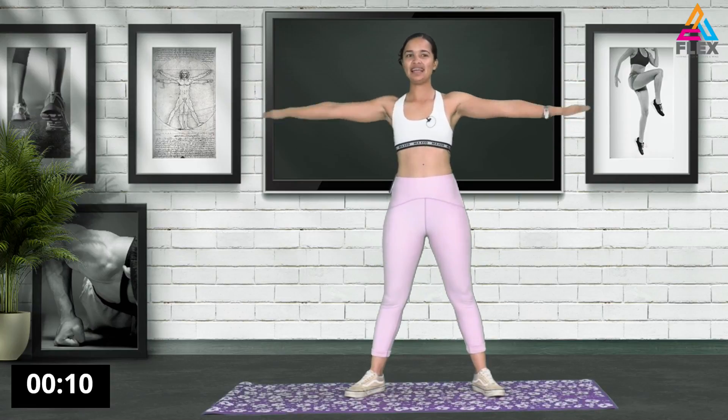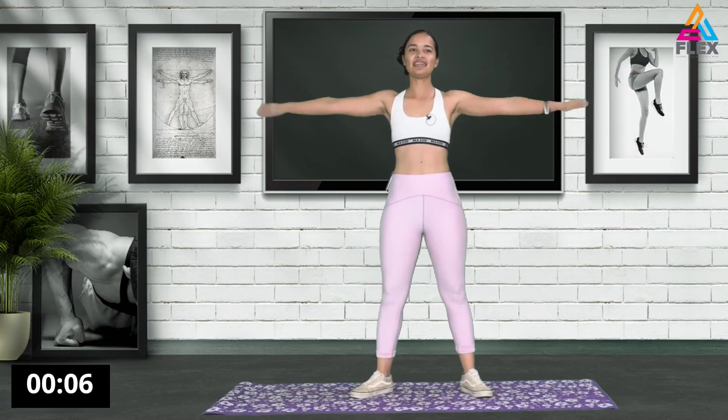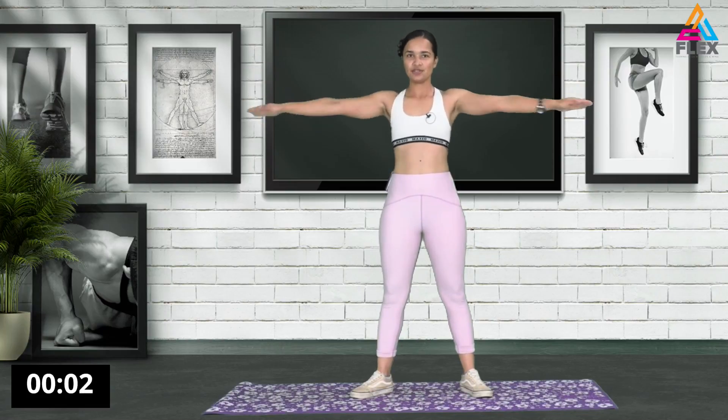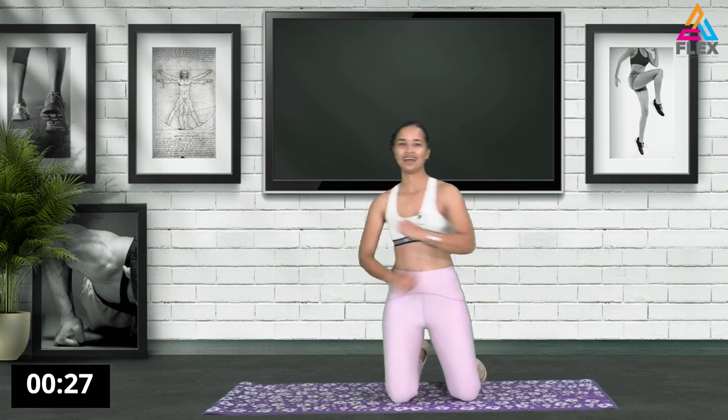15 seconds left. 12, 11, 10 seconds. Let's go. 8, 7, 6, 5, 4, 3, 2, and 1. There we go. Awesome stuff right there. It hurts a lot.